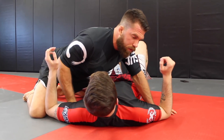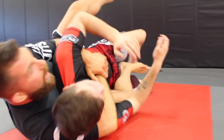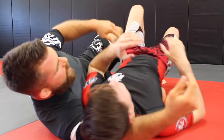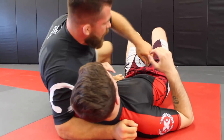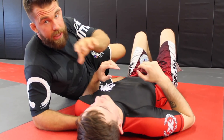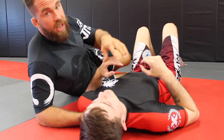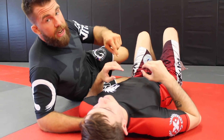From side control, when the person begins to turn, boom — I can shoot right into the back position. That said, here are a couple of tips from mount that might be helpful. I'll share two tips that are kind of weaved together and will help you make your mount game better. It's something that helped me a lot and helped my students a lot.